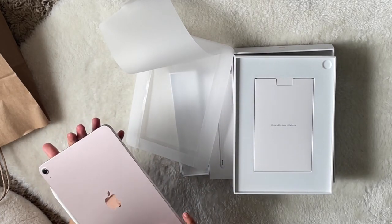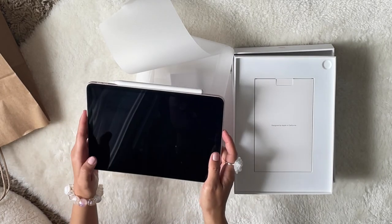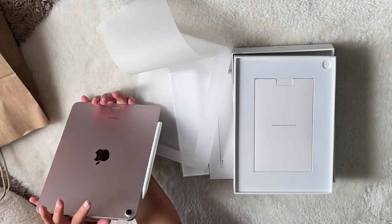So it's a magnet. Oh, I have to buy the cover.